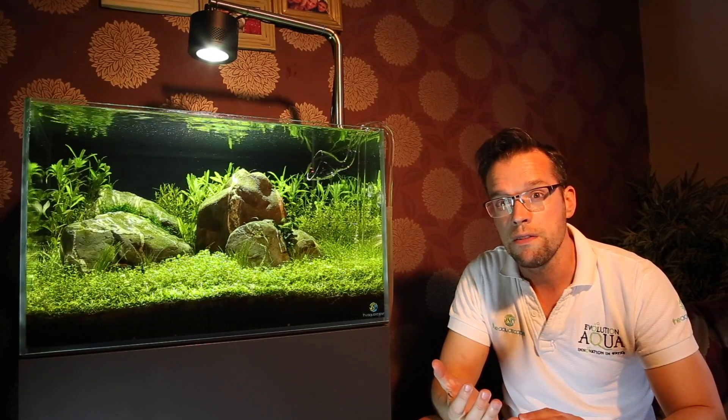So let's say you've done all that and you're still getting BBA — I would guess the most common parts of the tank you're seeing it on are either your wood, slow-growing plants, or rocks. It's very unlikely — in fact almost impossible — to get BBA on healthy, actively growing plants.